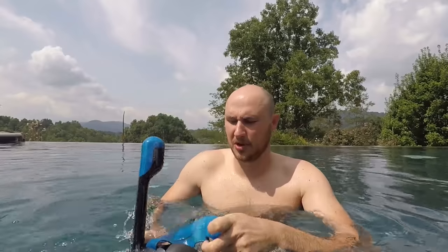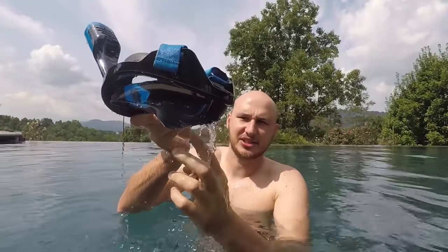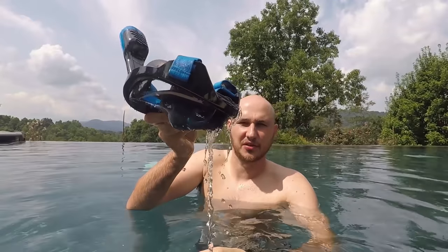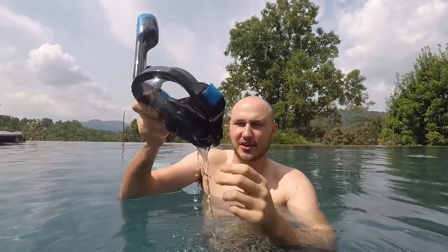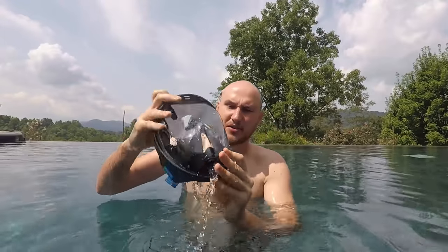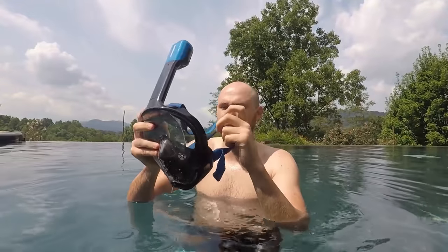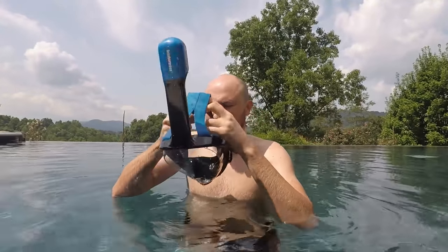First of all, I'm going to put water in it and look at that. Right here, water comes out, so if you do get any water inside of the mask, right here the water is going to come out. In case you do get water in your mask when you swim.